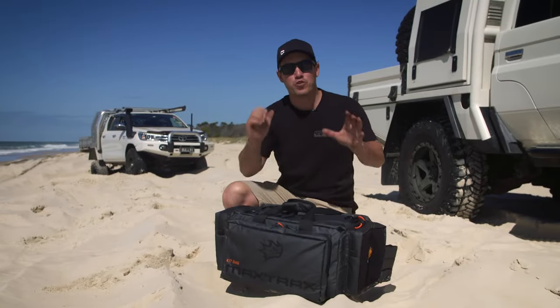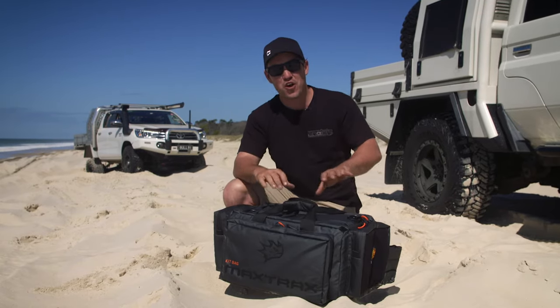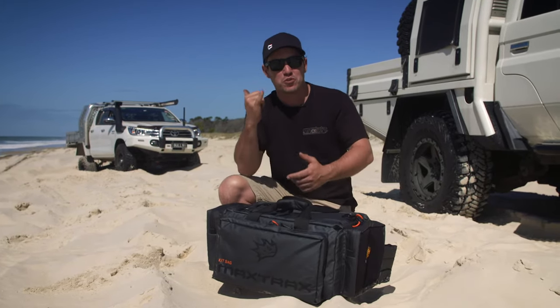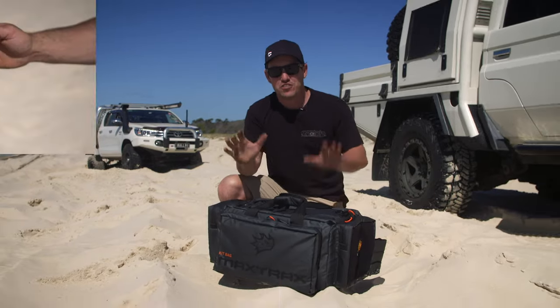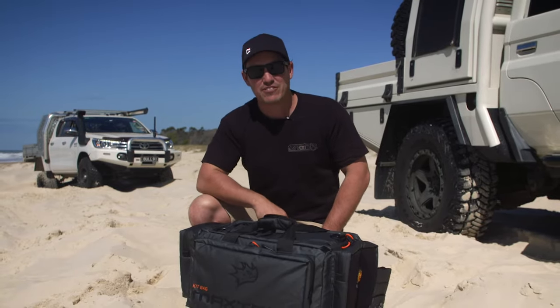Snatching out of bogs in four-wheel drive can go really wrong really quick. It can cause damage not only to your four-wheel drive but also to people involved in a recovery — your mates, your family and of course your friends. So today we're going to run through four cracking ways to make recoveries like this a heck of a lot safer.